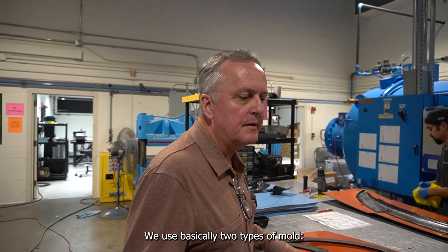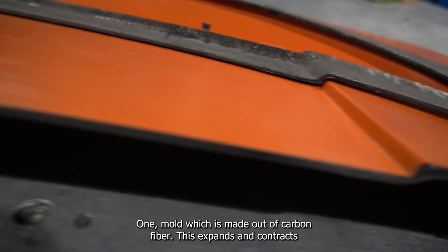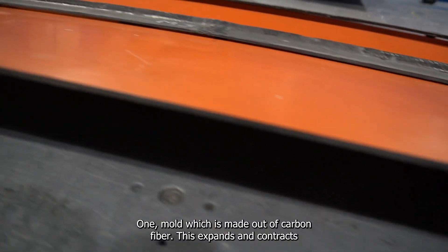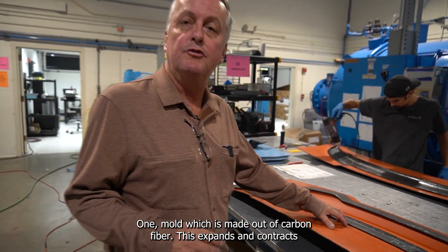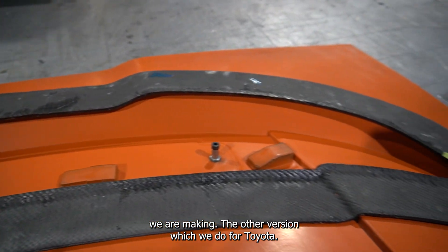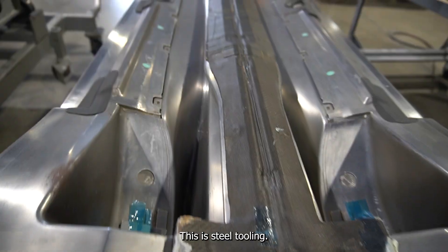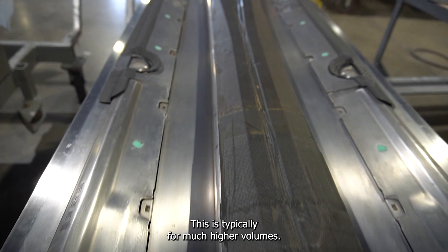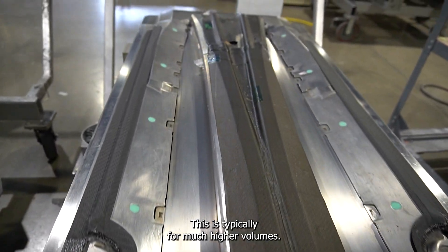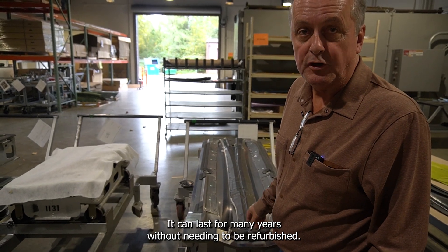We use basically two types of mold. One mold is made out of carbon fiber — this expands and contracts at the same rate as the carbon fiber part we are making. The other version, which we do for Toyota, is steel tooling. This is typically for much higher volumes and can last for many years without needing to be refurbished.